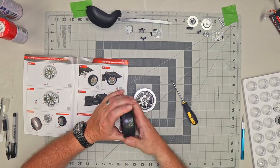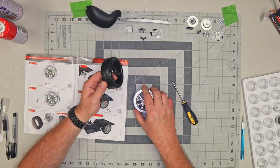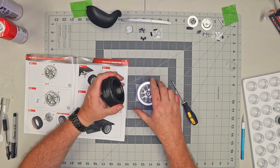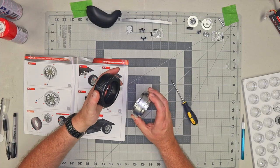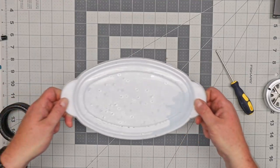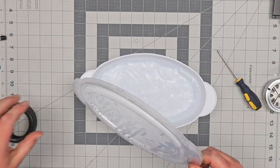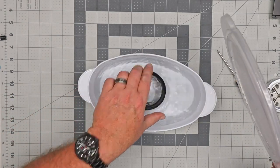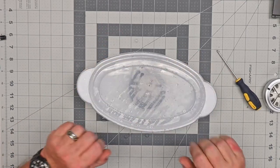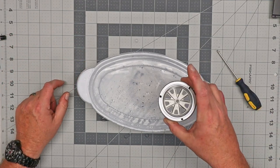We have to soak this in some hot water. My secret recipe is a bowl of water in a microwave for three minutes, and then let the tire soak for three minutes. I've got a bowl here with some hot water that I put in the microwave on high for three and a half minutes. I'll drop the tire right in, put the lid back on so it traps the heat, and we're going to let this sit for about three minutes. Then we'll come back and put it on the rim.